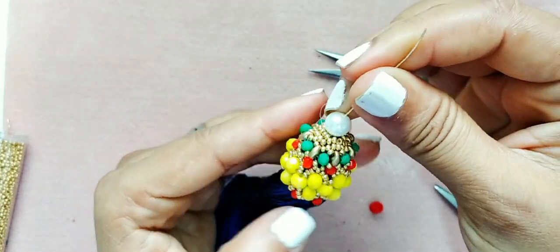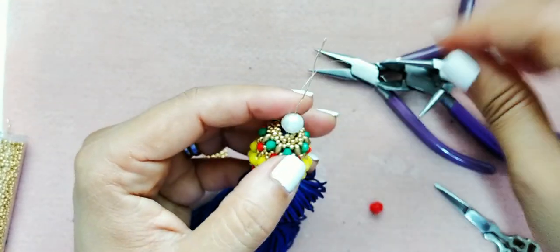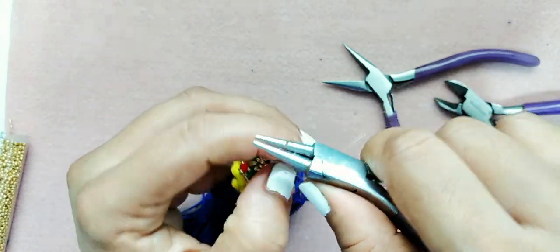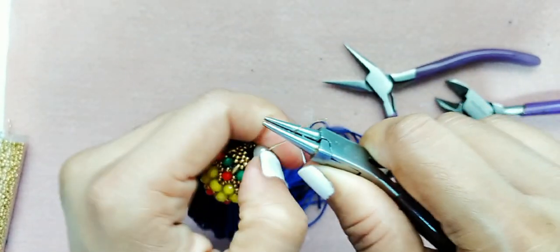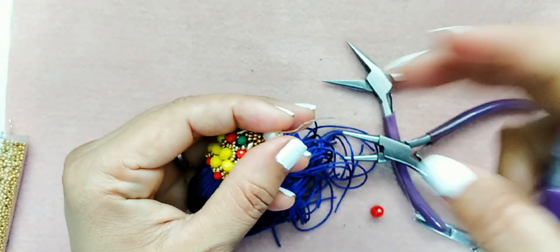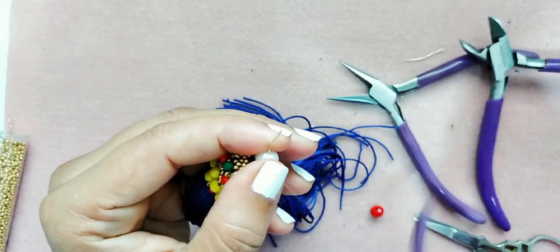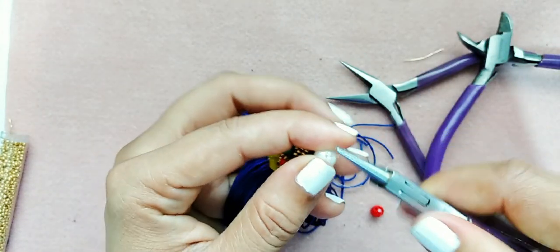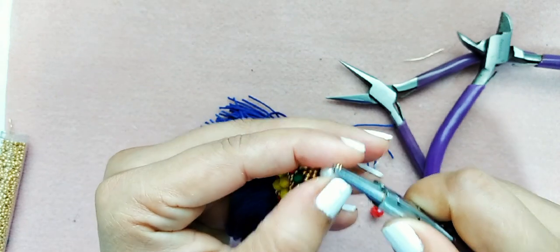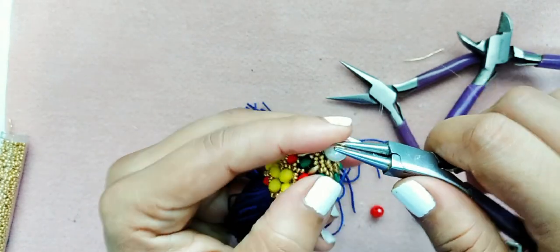Si gustan, pueden ponerle una perla. Vamos a dejar la borla con una perla, la llevamos bien hasta abajo y utilizaremos las pinzas — tanto la de corte como la de punta redonda. Lo llevamos bien hasta abajo, hacemos un poquito de presión con la de corte, cortaremos un poquito, y con nuestra pinza redonda vamos a hacer unos pequeños movimientos para hacer un cierre en forma de rosario.